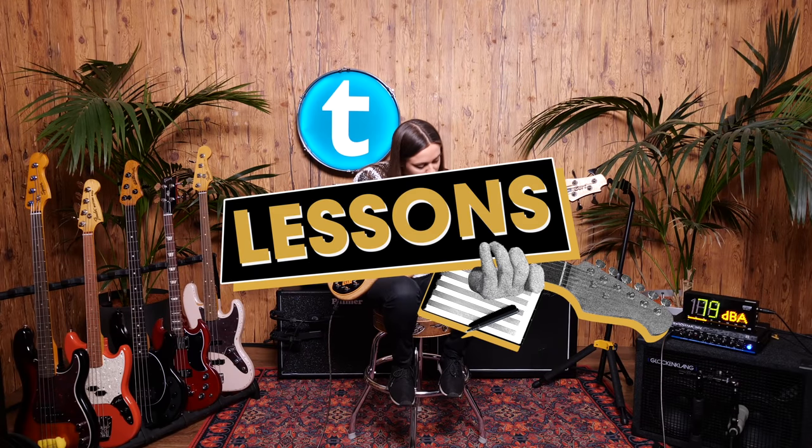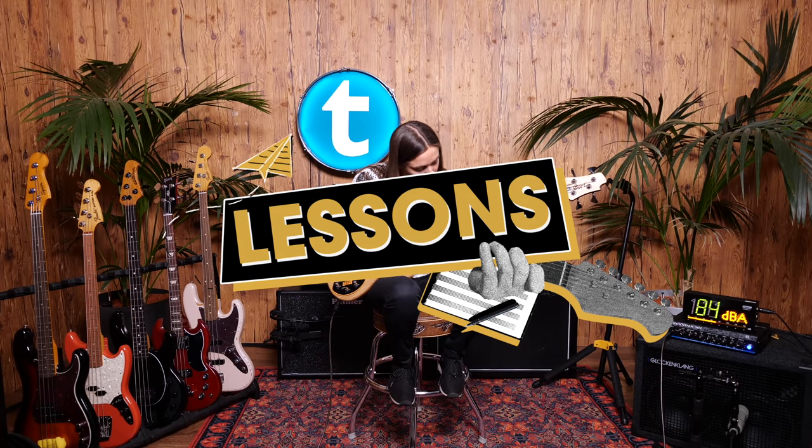Hey guys, today I want to show you my favorite bass sound at the moment. It's an octave pedal combined with a fretless bass. I know that's not a common combination, but the sound is awesome and you definitely have heard some songs using this sound.